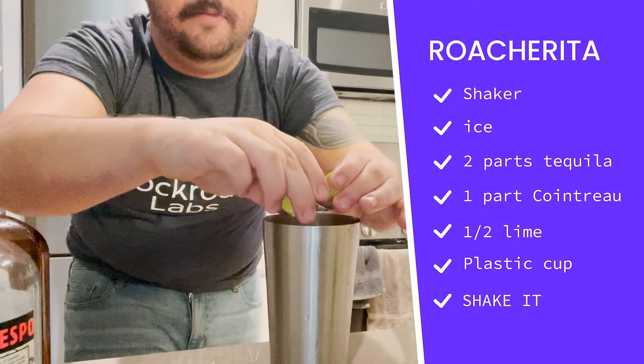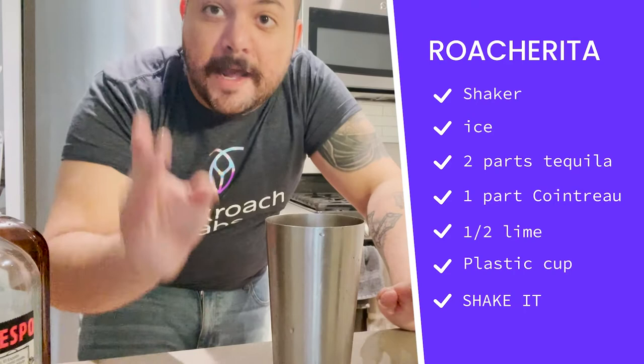Now we're going to add one ounce of Cointreau. Now that we have our alcohol in there, we're going to add the juice of half a lime. I'm going to juice these limes in there and just toss them into the shaker with our ice.